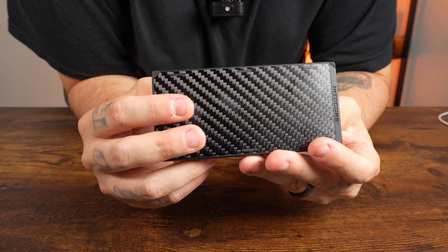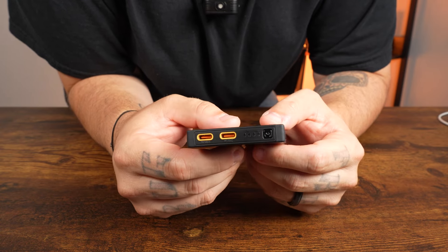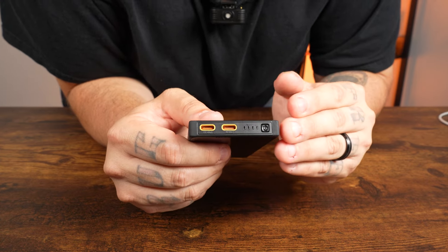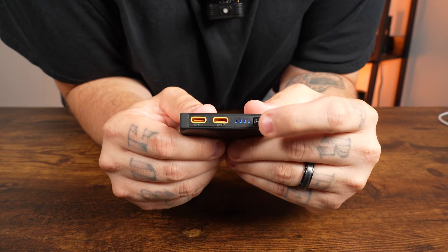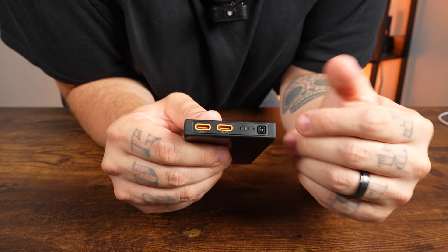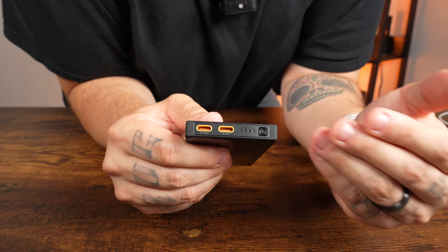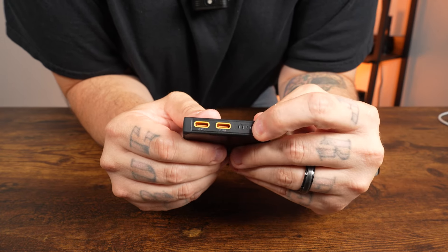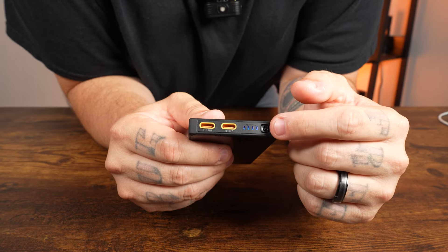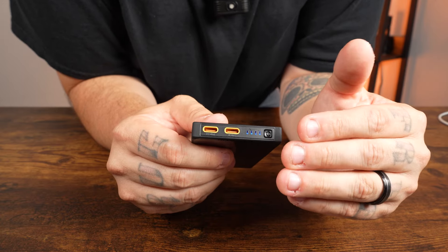The NB10K Gen 3 offers pass-through charging — when one port is connected to a power adapter, the other port is available for output at up to 10 watts max. To check power level during hibernation, short-press the power button; the blue indicators will display the current level, or double-press to turn them off. They'll auto-off after 30 seconds of no operation. Four lights constant means 75–100%; three means 50–75%; two means 25–50%; one means 10–25%; one flashing means less than 10% — please recharge as soon as possible.